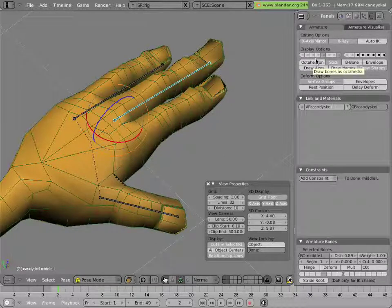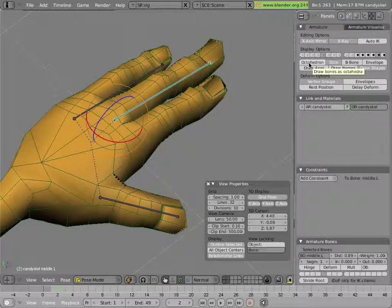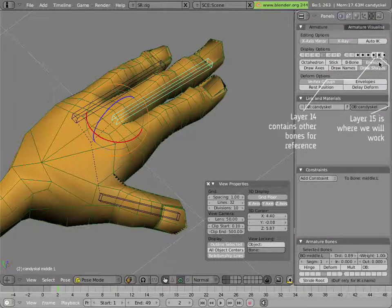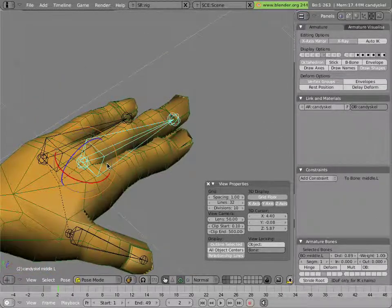We'll turn on octahedron display mode, and turn on the layer for the bone so we can see the armature. We'll also turn on an empty layer so we can start working in it. I cleared all the bones from that layer earlier so we have somewhere to put our new rig. Setting the armature display to octahedron makes it easier to see the root and tail, and to select the balls at the tip and root of each bone.